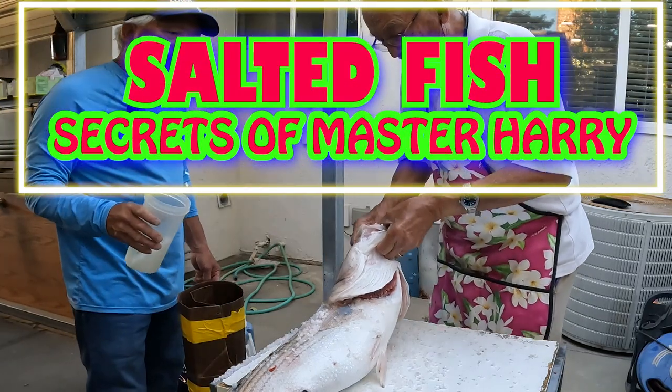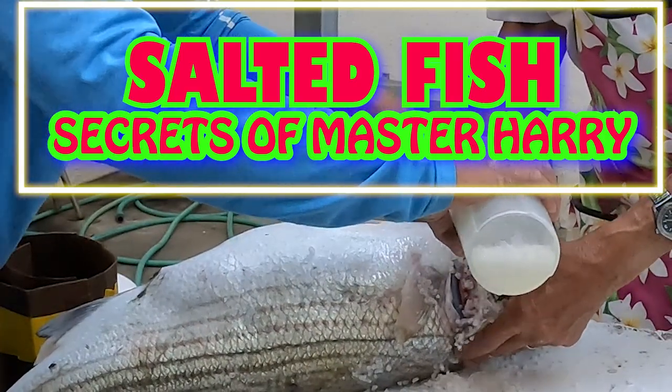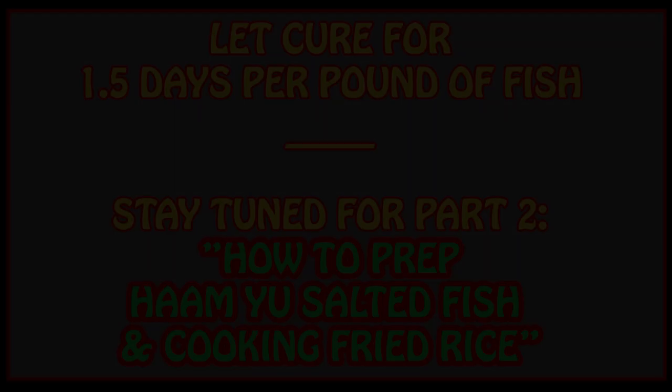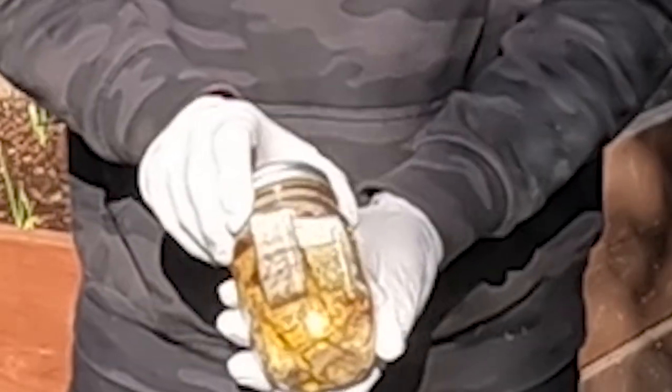I'm going to show you how I make hongui, which is a salted fish. It works best when you're using a white fish, maybe like a halibut or stripers. We do a lot of stripers in our family. I was taught how to do this from a really close friend of the family. What this does is it preserves the fish — we call it hongi salt fish, and this is what it looks like after you're done.